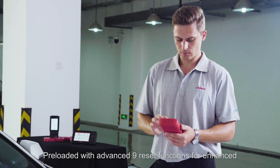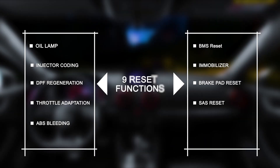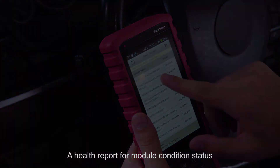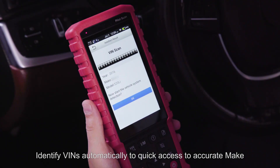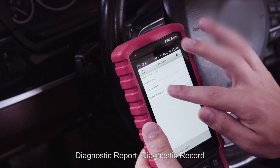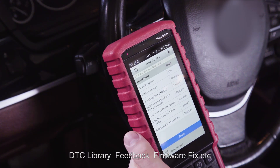Preloaded with advanced 9 reset functions for enhanced vehicle performance and service requirements, including oil lamp, injector coding, DPF regeneration, brake pad reset, and SAS reset. It provides quick access to all ECU modules and generates a health report for module condition status, indicating whether the module is performing properly or not. It also identifies VINs automatically for quick access to accurate make, model, and year identification. Other functions include diagnostic report, diagnostic record, DTC library, feedback, firmware fix, and more.